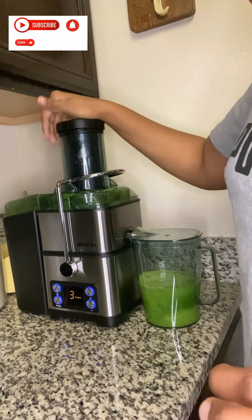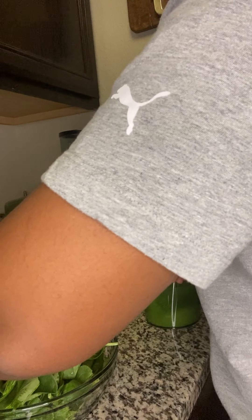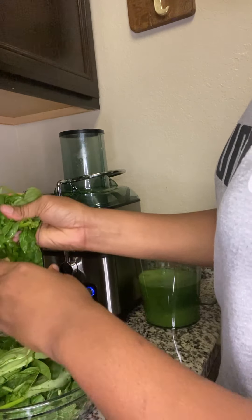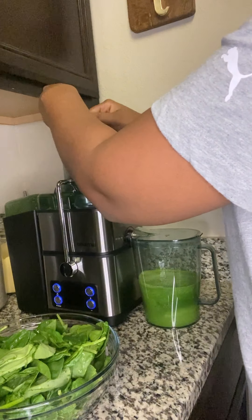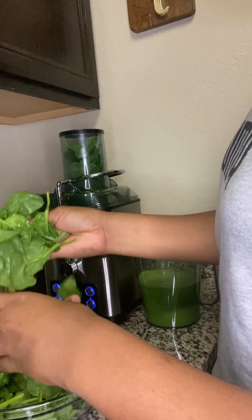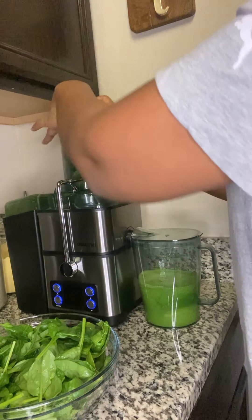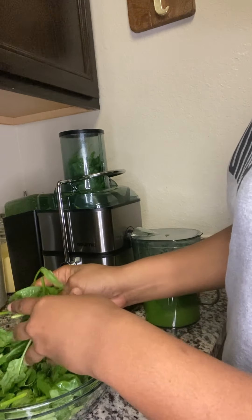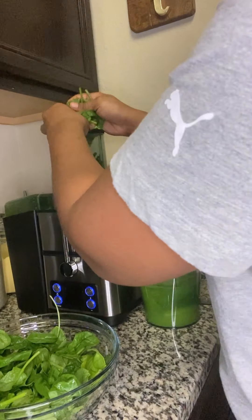I'm just going to add my spinach in. You don't have to make a lot — as I said, I do this very often so I always make a lot and just place it into the fridge.